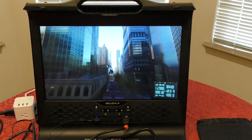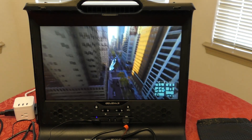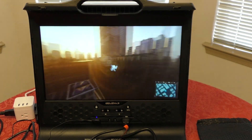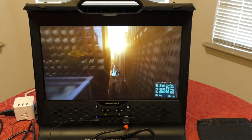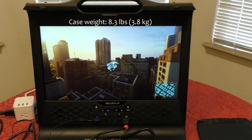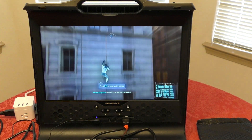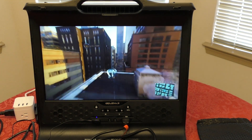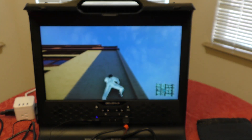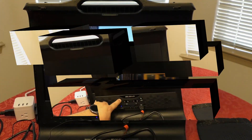One more thing to keep in mind: when using the case and carrying the PlayStation 4 in it, it can get a little heavy. I checked the website and the official weight for the empty case is 8.3 pounds. The PlayStation 4 Pro weighs 7.2 pounds. So when you add those together you're carrying around 16 pounds total when using the PlayStation 4 Pro with this case.